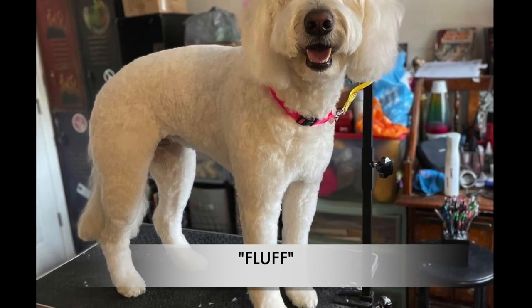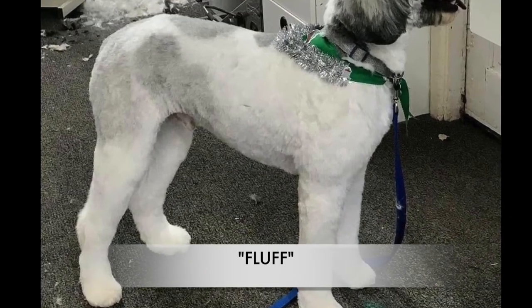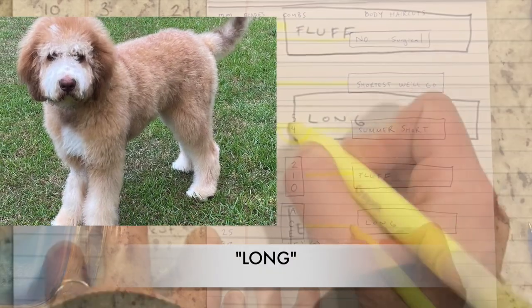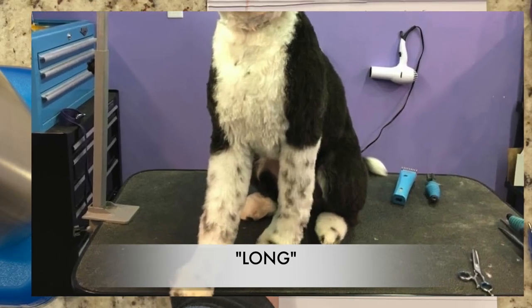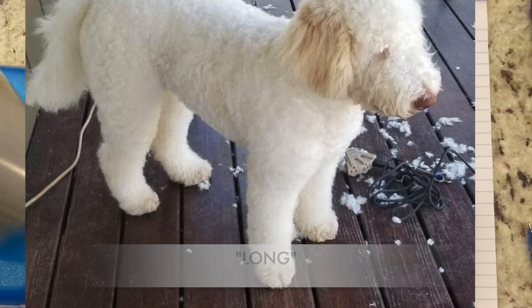The two comb, one comb, and O comb give you a fluffier look. Now, if you want to see a dog with a long haircut, then you're going to want an A, a C, or an E comb. There are comb attachment sets that have a 1.5-inch and a 2-inch, so I went ahead and included those in that category as well.